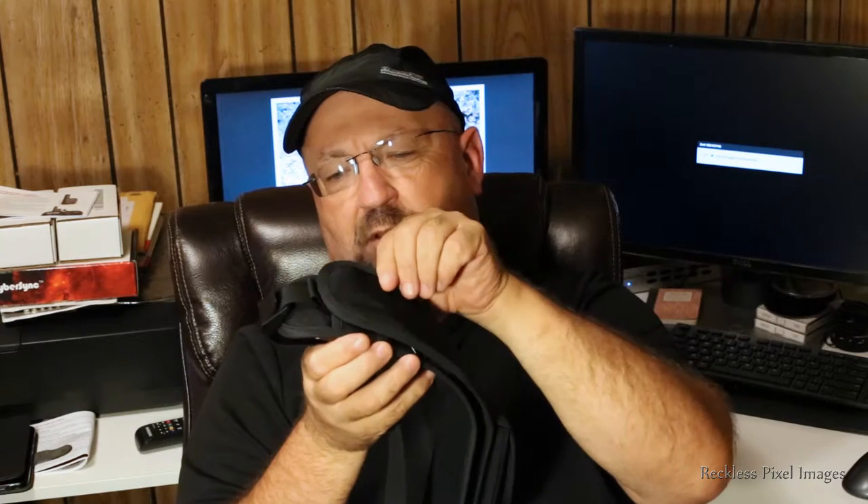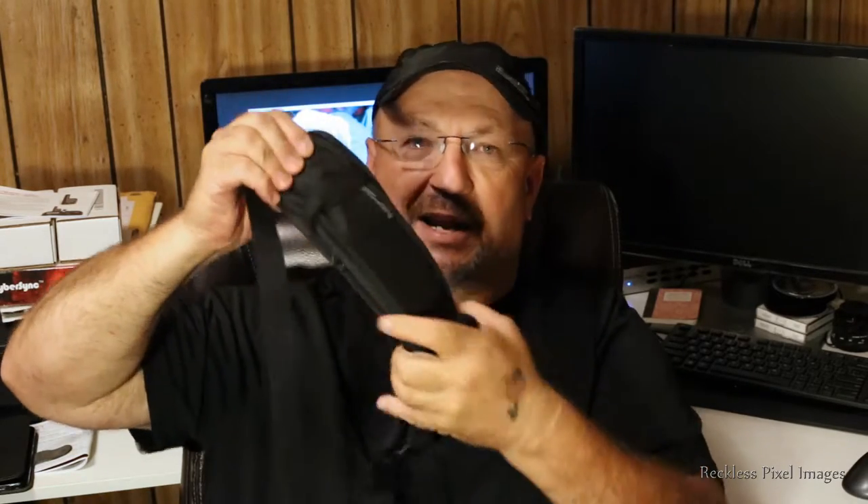This pouch has a magnet on it as well, and this magnet is pretty stiff. How long it will stay like that I don't know, but I'm really tugging on it pretty good. You do have a stretch strap here and you can slide that underneath to secure it. I couldn't really decipher whether it was better to carry it with the battery pouch opening one way or the other.